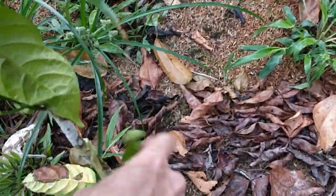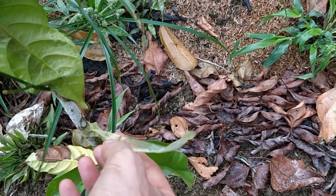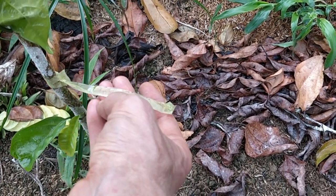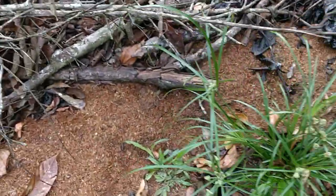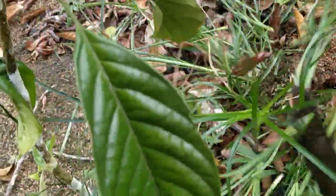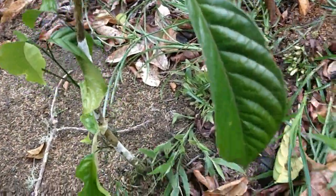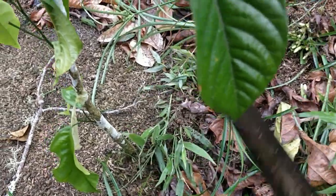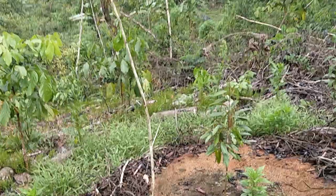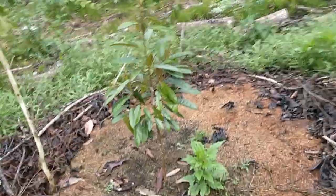There's growth on this, which I think is a rambutan. I'll clean up some of these — they're not too invasive, so I'll just chop them up a bit. Only the star is growing pretty slowly — the grafted durian.